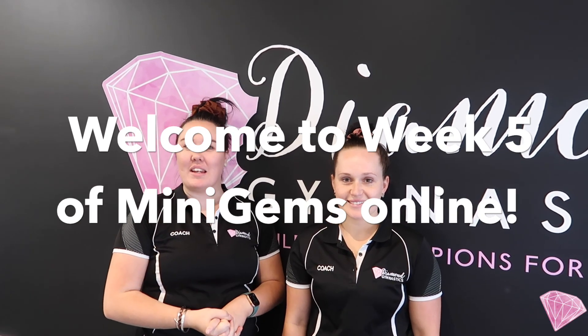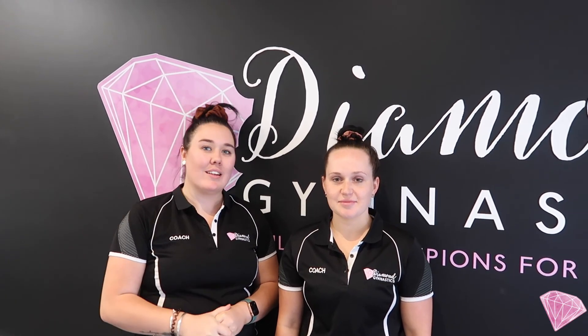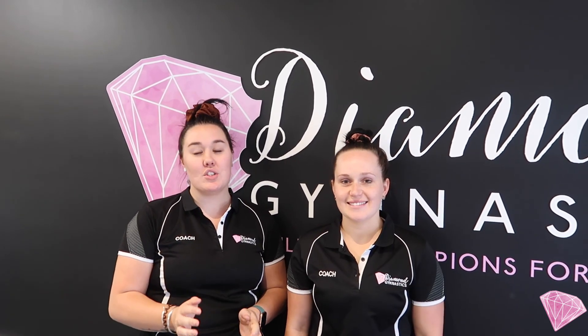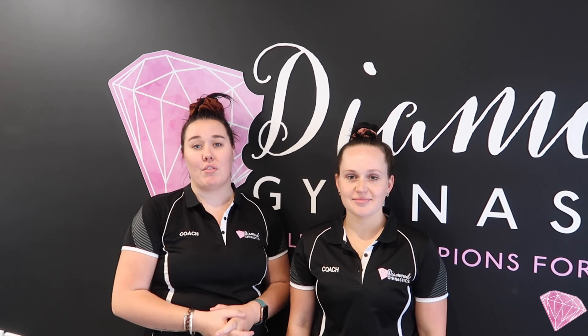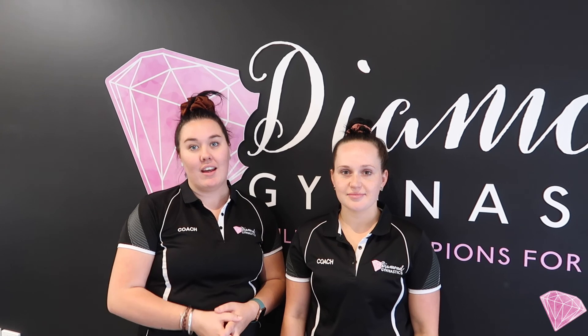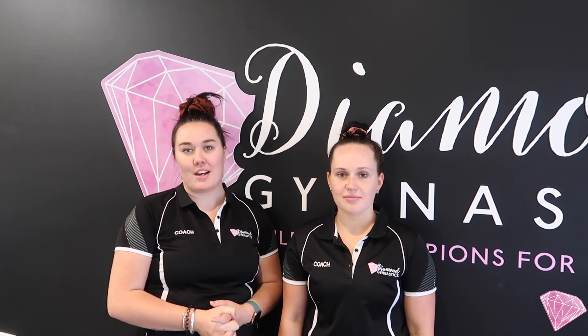Hey guys, welcome to week 5 of Mini Gems Online. We're glad you're back this week for another week of classes. I have Coach Mariah again here. She's going to show you a few activities, but I'll talk you through them. Make sure you've got a nice clear space to do your activities and a grown-up there to help you when you need, and you're only doing activities that you would do at gymnastics.